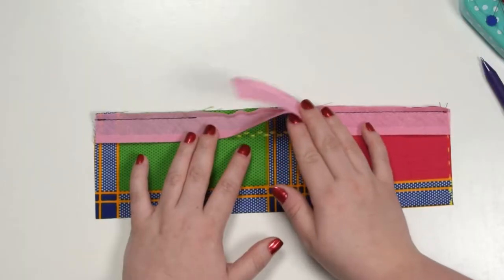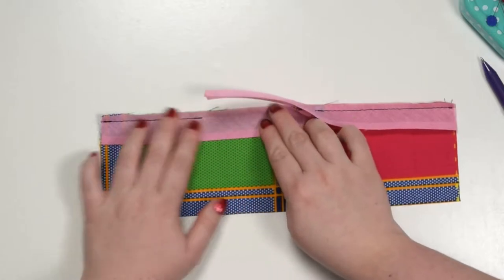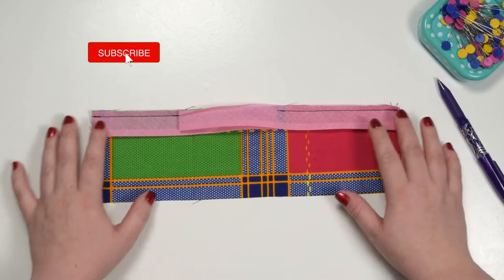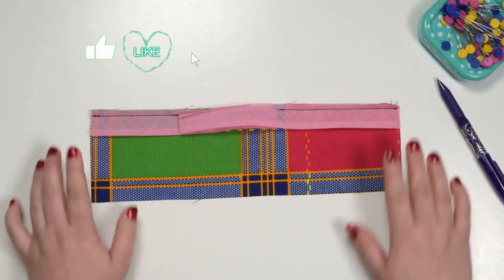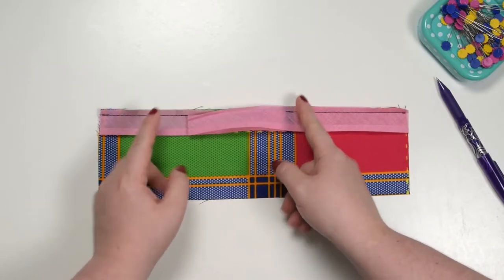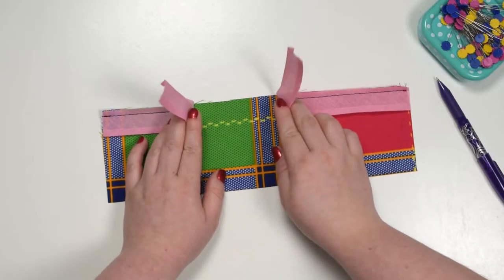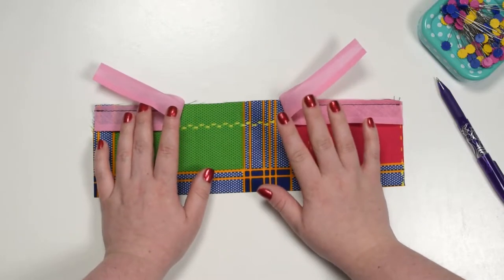There are a number of ways you can join those two ends together — I will show you a few of my favorites. Imagine this is your panel and you have stitched the bias binding around the entire piece. Make sure you leave a nice opening between the beginning and the end of your stitch. I like to leave about 7 to 10 centimeters gap here.